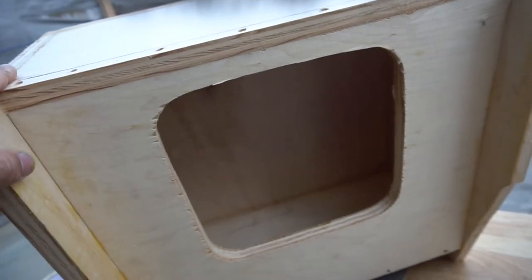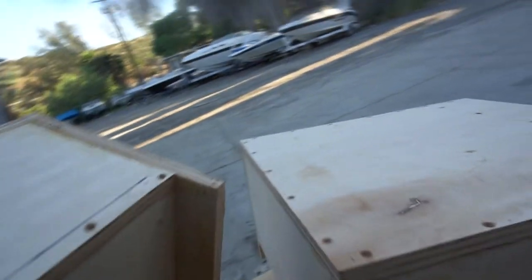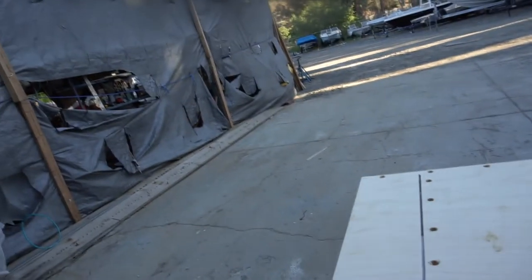We're going to put two 10-inch Solo Barics, one under each side. They're going to mount from the front, the back, and also on the top side, and when the seat goes on you won't see the mounting screws.